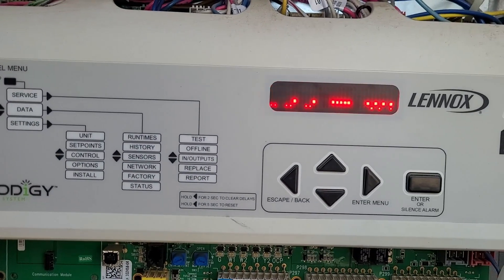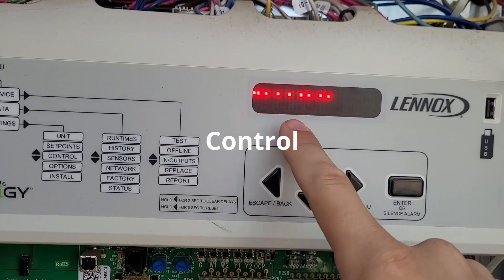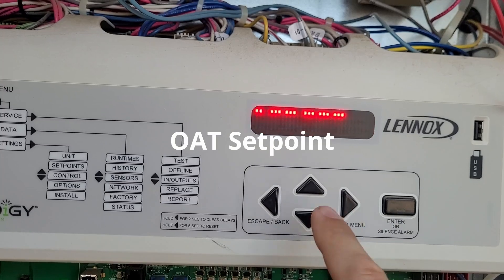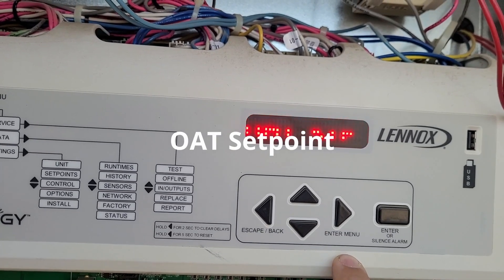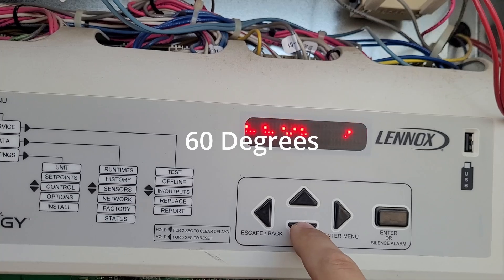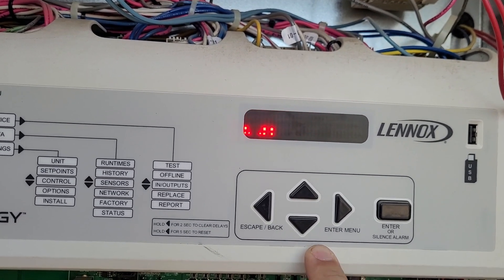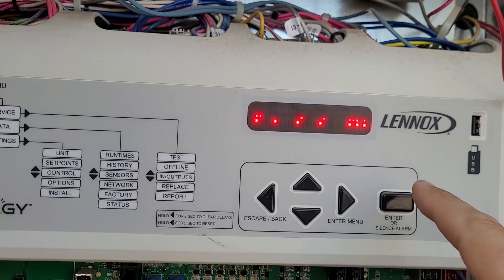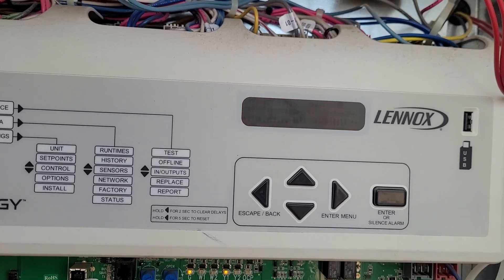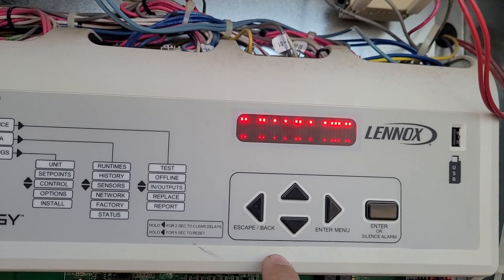Both switches set to Temperature — press Enter to proceed. Now it says Control Mode; the default is Offset, so we want to change that to Outside Air Temperature Set Point. Press Enter and run it down to 60 degrees. If it's a really humid climate you want to use 55 degrees, but here we can use 60. Press Enter to store it.